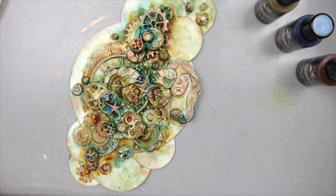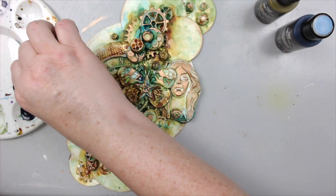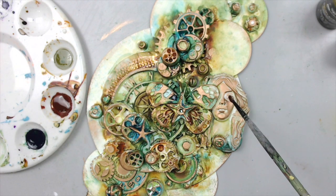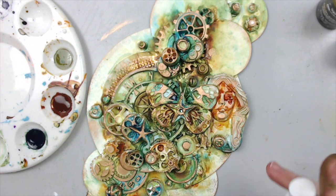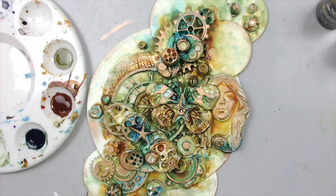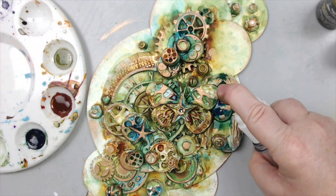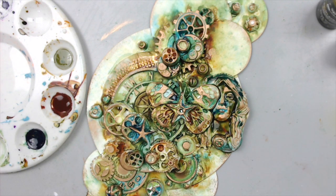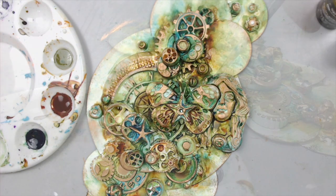Once I finished adding the highlights with the wax, I realized I was missing some shadows through the embellishments, especially in the lady's face. So I took some of the same colors again and added them to the face. The nice thing is that the wax resists the acrylic paint, so when added it just goes underneath the wax in the deeper areas of the embellishment to create a really dark shadow. Then you just take a wipe and wipe it off the wax — it comes off easily.